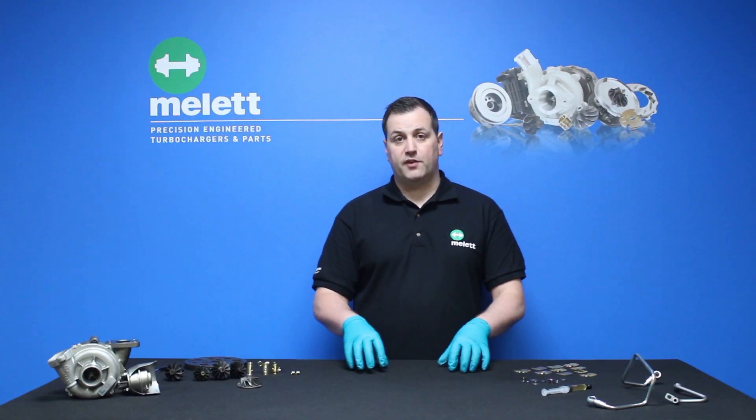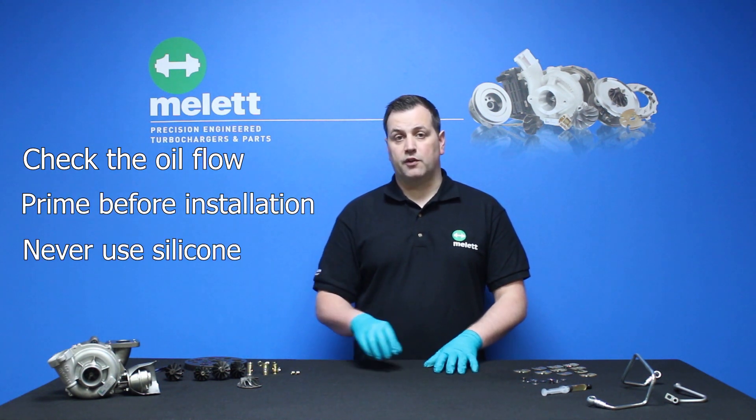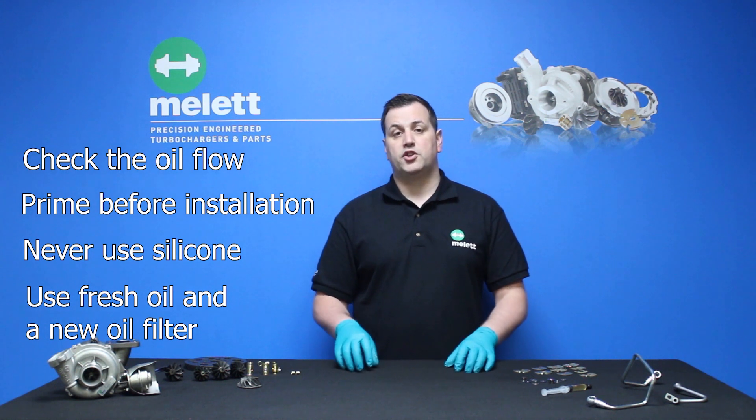Now we've discussed the causes and signs, let's go through how to prevent a turbocharger failing from insufficient lubrication. Always check the correct oil flow to the turbocharger and make sure you've primed it before installation. Never use silicone on the oil inlet or outlet, and always use fresh oil and a new oil filter. For more information, check out our PDF which is downloadable on the website.